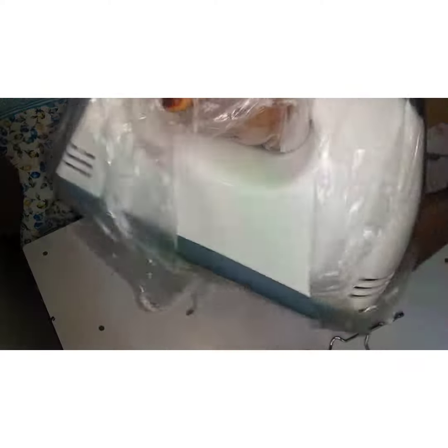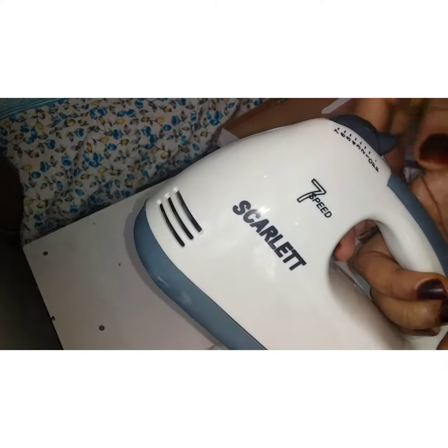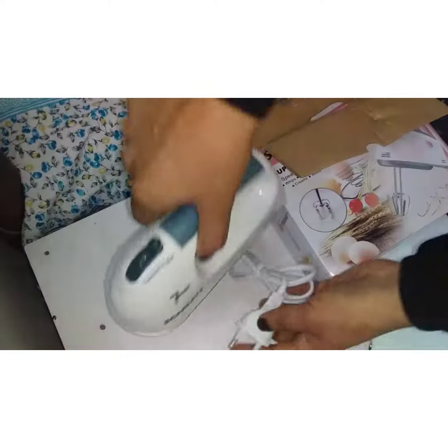I am using the light bulb label, the easy ID. I am using the voltage, frequency, and power ratings on the device.